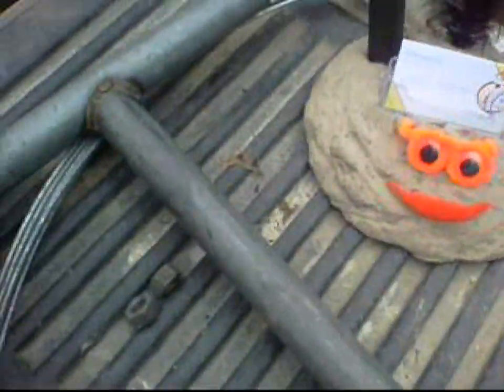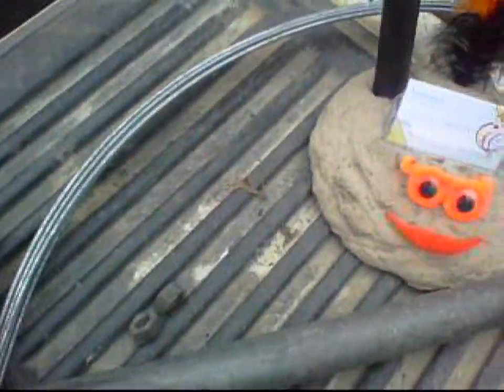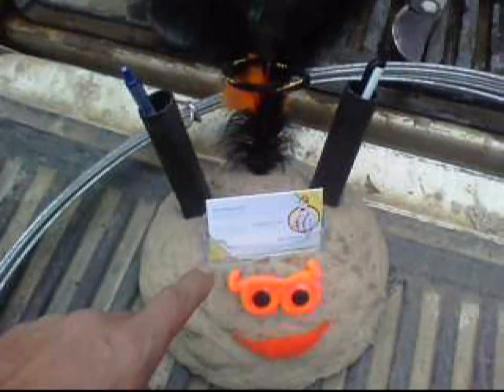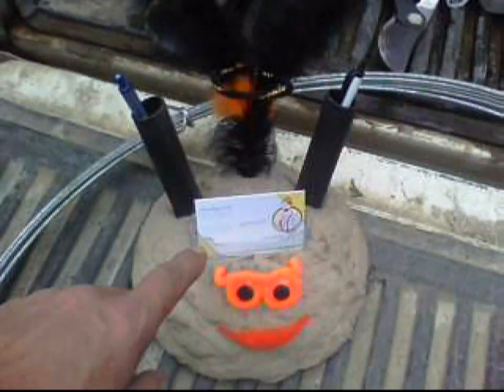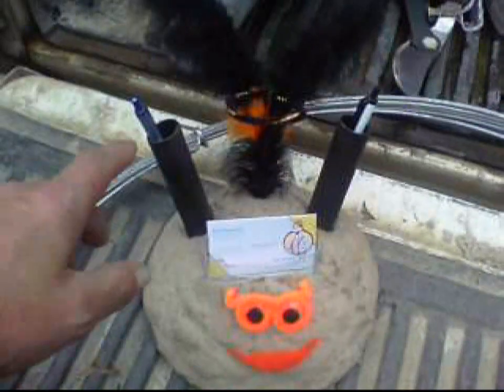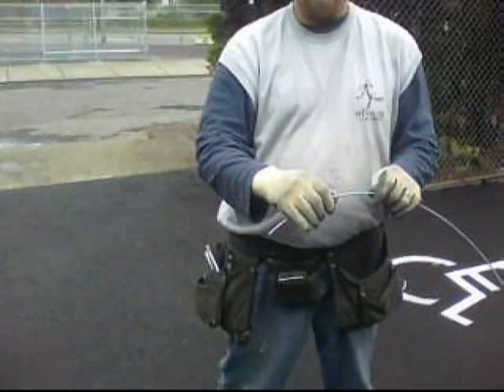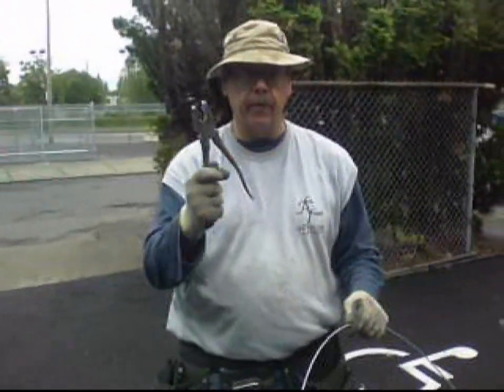And then this is the T-bar — I'll show you how to use that. You'll also probably need a pair of pliers. Don't forget that.